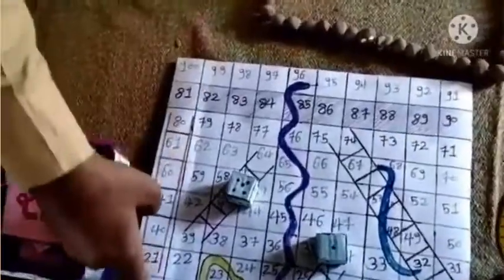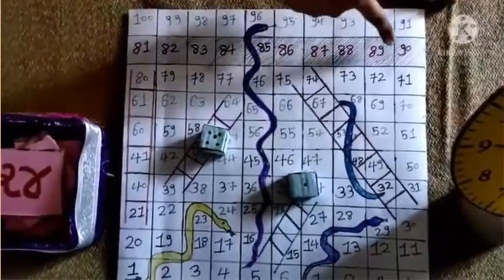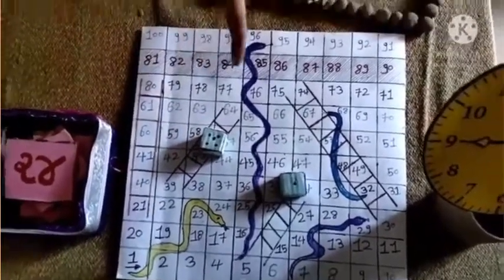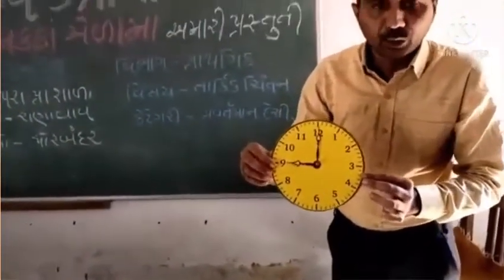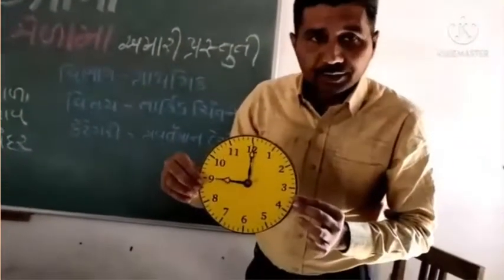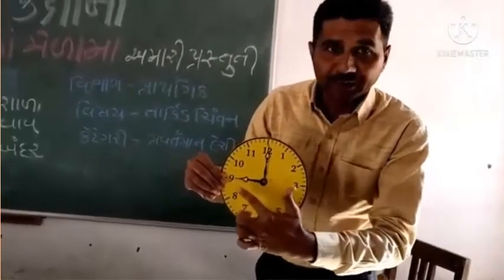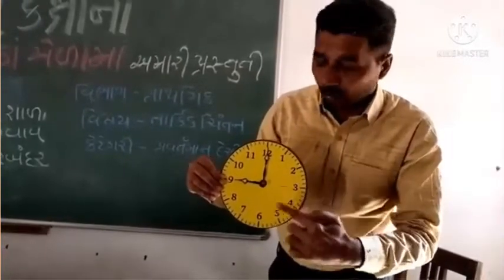દાખલા તરીકે, સોમાંથી દશમો ભાગ દર્શાવ. આ સો ચોરસ ખાનામાંથી દસ ચોરસ ખાના છે, અને ઉહારું. જીવનના ગળ્યામાં સમાજ, જ્યારે મિત્રો, તમે નવ સંખ્યા, ખૂટતા કાંઠ, ખૂબ સરળ, ભલા, ભૂ, ગુ.